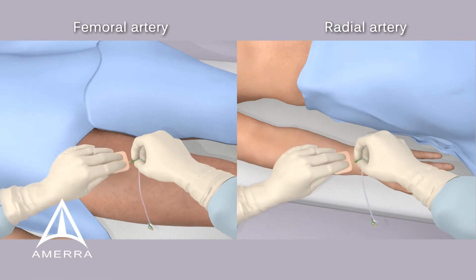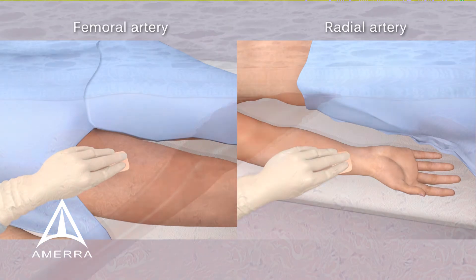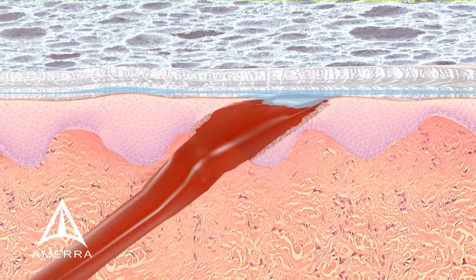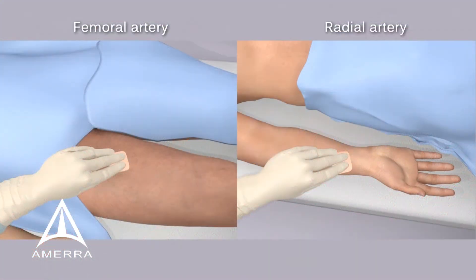Apply to the access site and begin manual compression while gently removing sheath. The hemostatic gauze becomes a viscous gel, quickly blocking capillary bleeding by activating the body's intrinsic hemostatic process. Maintain manual compression for five minutes or longer depending on the patient's needs.